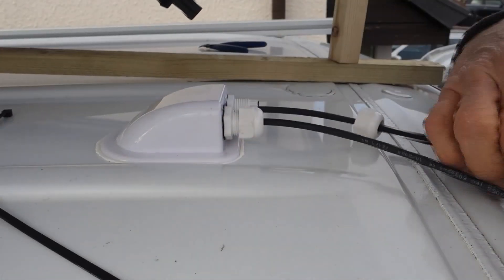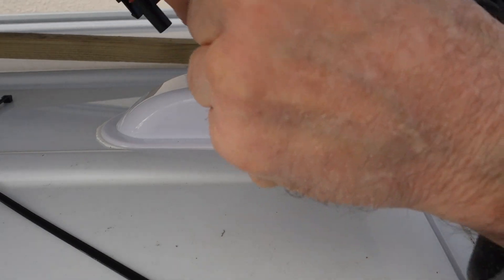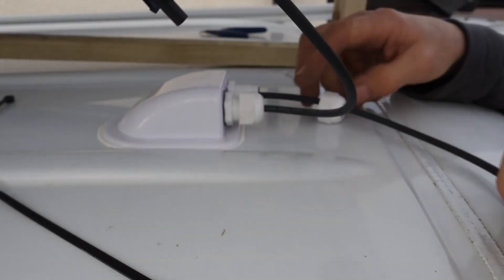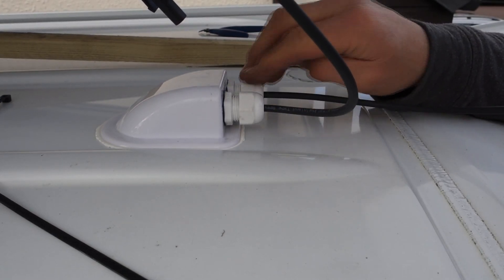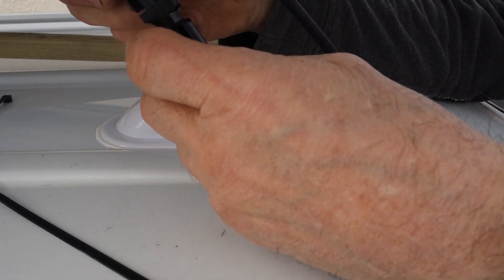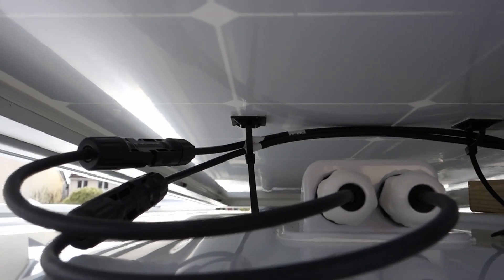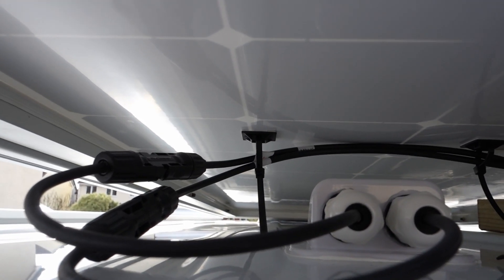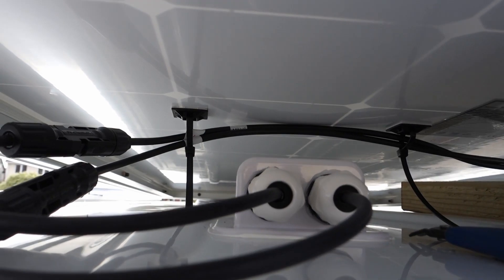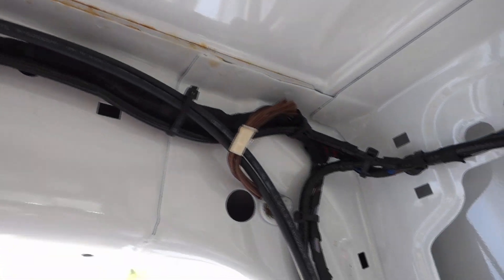The wires are going to join about here, so I can connect this one — job done. As I lower the panel I'll try and pull the wires through nice and tight to stop any vibration, and tighten the glands as well. As you can see up on the roof, the wires come through the gland. I've cable tied them into the original wiring and I'm just going to run those down.